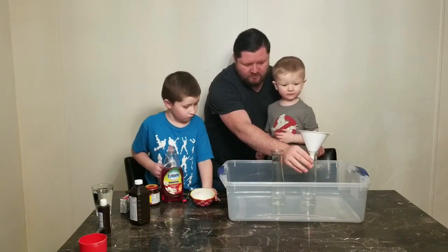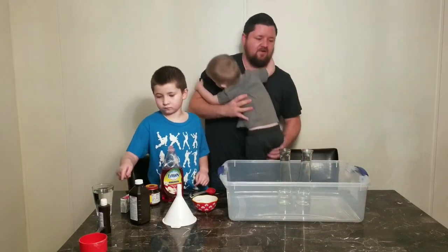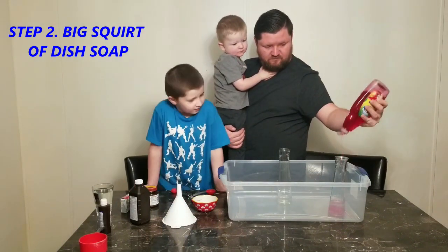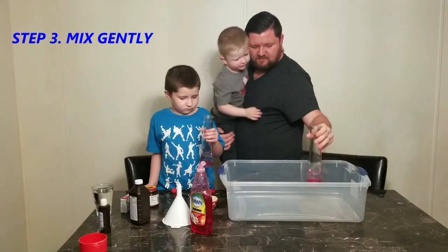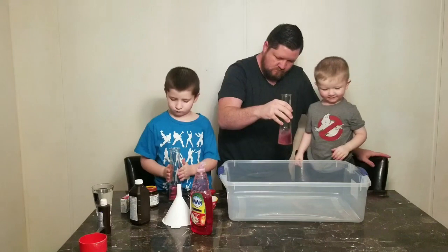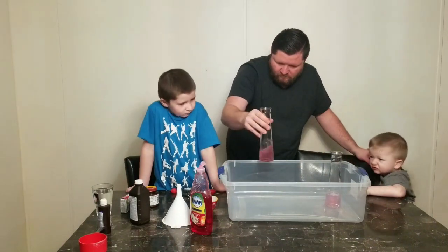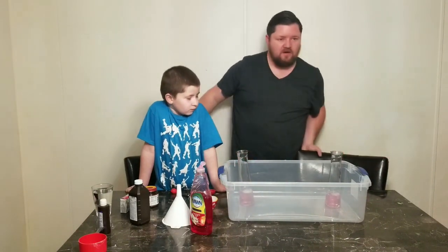We got it all in there, but there's more to add — let's leave it in here. Now you gotta add a big squirt of dish soap into the bottle and swirl it gently to mix. Okay, you stir this one gently, swirl it around. That looks pretty stirred up. Looks like it's all dissolved. What's next?